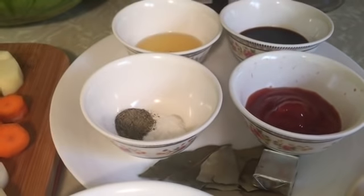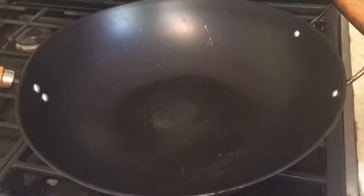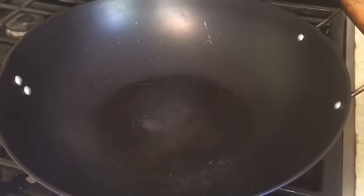Okay guys, everything is sliced — look at that. My carrots, my potatoes, and the pork ribs are already sliced. By the way, I forgot to mention earlier, we also need two tablespoons of butter.